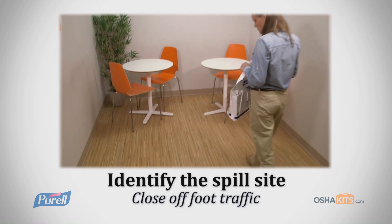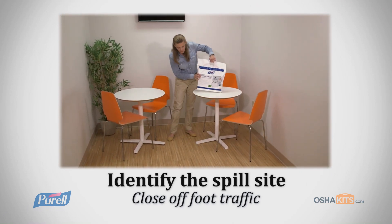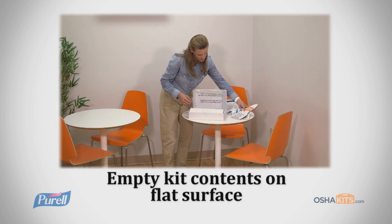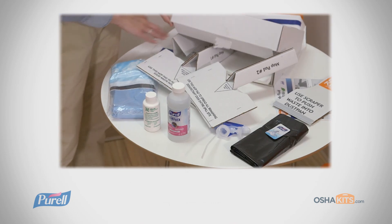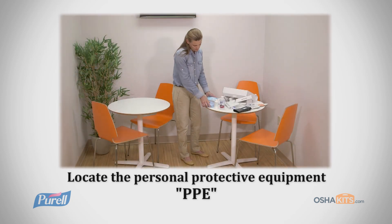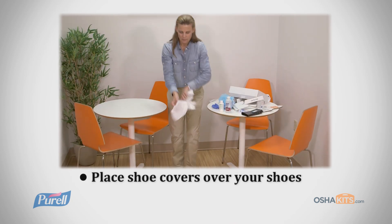To begin, identify the spill site and close it off from employee and customer foot traffic. Next, empty all kit contents on a flat surface just outside of the spill site. Locate the pack containing the Personal Protective Equipment or PPE and place shoe covers over your shoes.